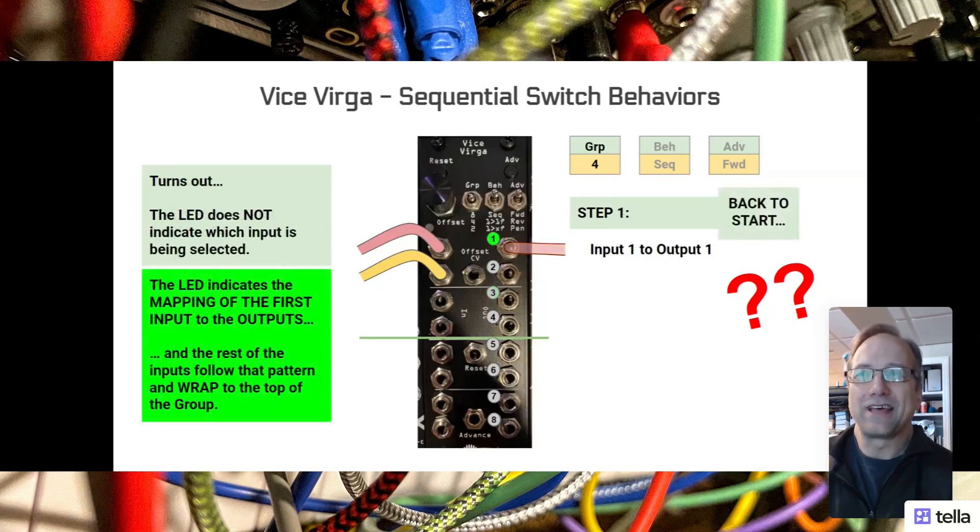It turns out the LED does not indicate which input is being selected. The LED indicates the mapping of the first input to the outputs. The LED is saying where the first input is going, and the rest of the inputs follow that pattern and wrap to the top of the group.